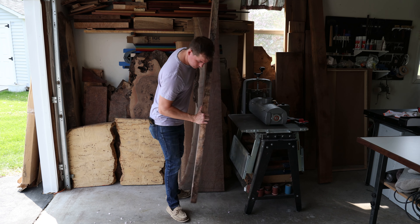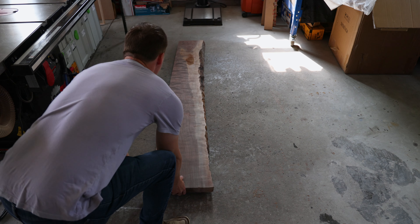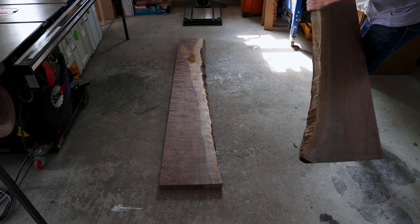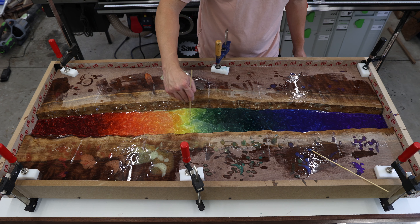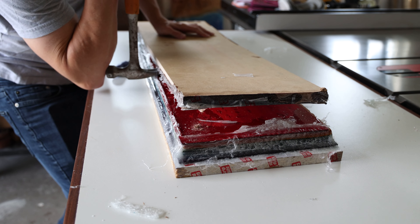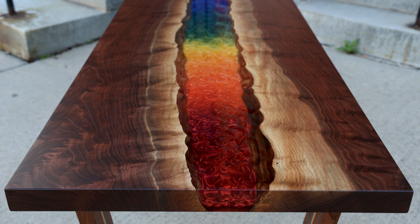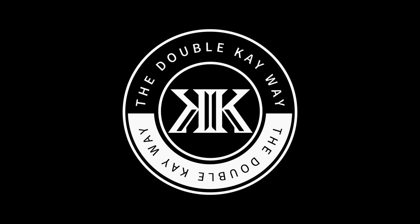Two years ago, I was presented with an exciting challenge. A customer approached me with a request for an epoxy serving board combining six different colors. Despite my limited experience as a woodworker, I confidently agreed to take on the challenge. In this video, I'm going to show the detailed process of how I made a Rainbow River epoxy table. I'll show how overconfidence turned into a $250 mistake, how I redeemed myself creating a one-of-a-kind coffee table base, and in the end auctioned the piece and donated those funds to help vulnerable youth. Stick around to see how I made the Rainbow River epoxy table the double K way.